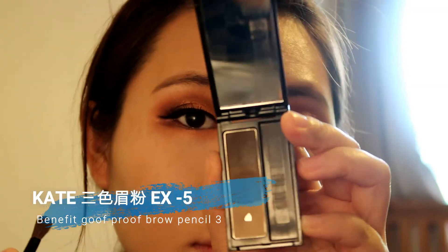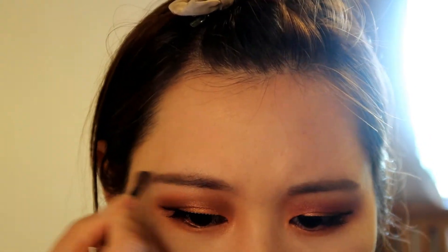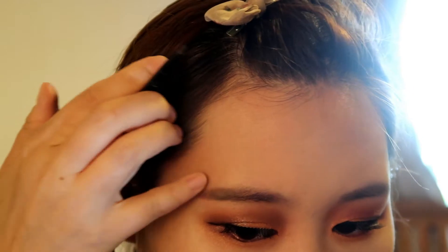I've already used my Benefit Goof Proof Brow Pencil to make my eyebrows look more defined, and now I'm using the Kate Tree Color Designing Eyebrow Powder No.EX5 to make them look more natural and nicer.